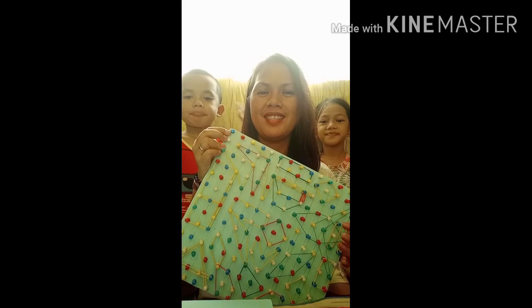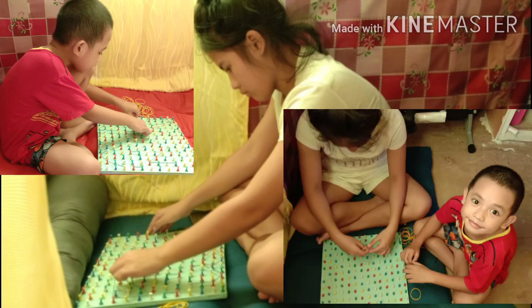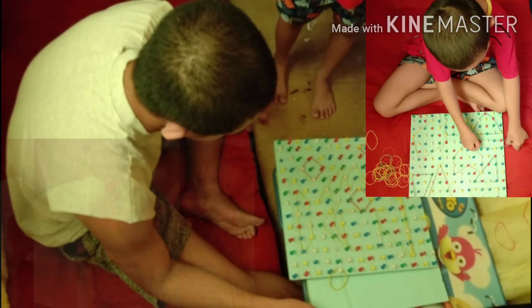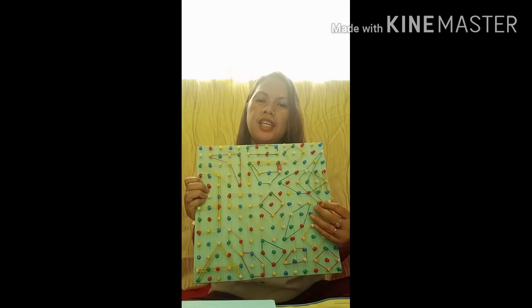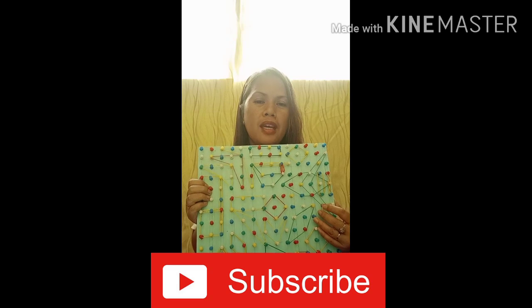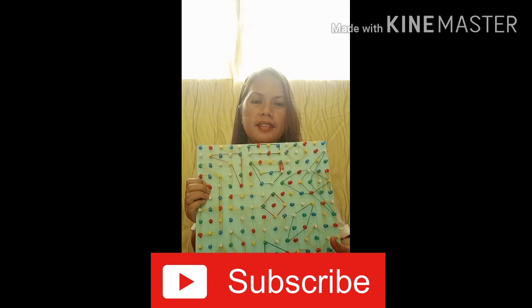With this geoboard I still have time to play with my kids. You can also use geoboards if you want to learn about rotation, coordination, and counting.